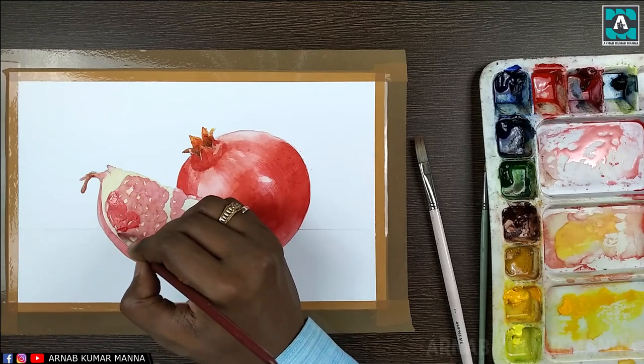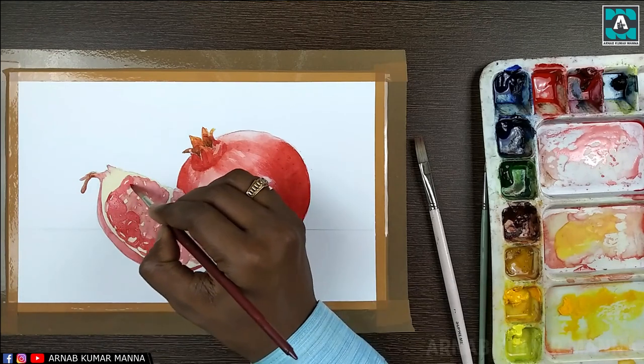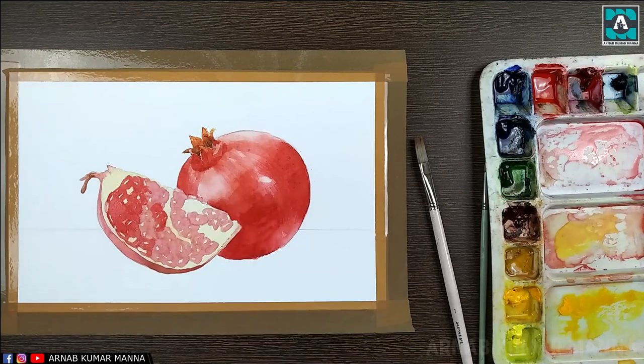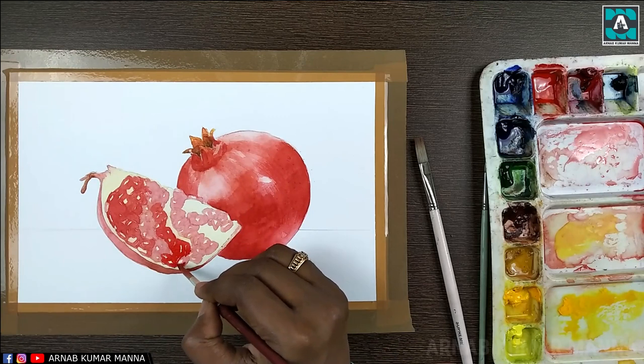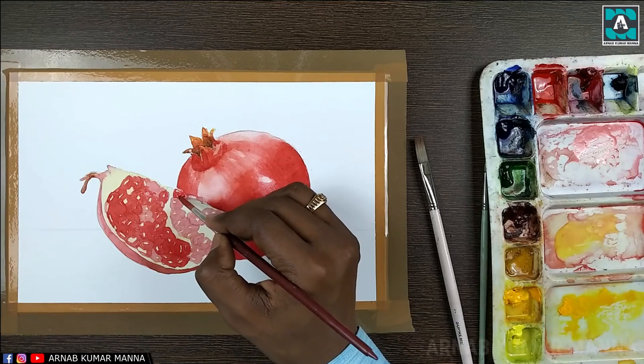Now on the seeds of the pomegranate I'm applying the second tone. As earlier, I'm using vermilion red, and I have mixed a little crimson red with the vermilion red as well.